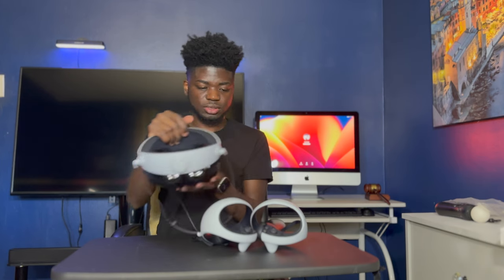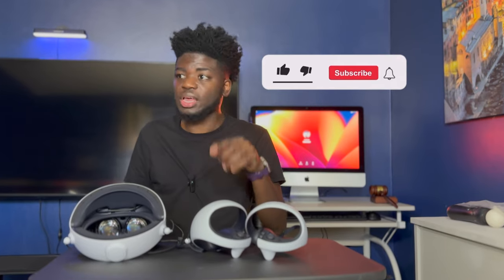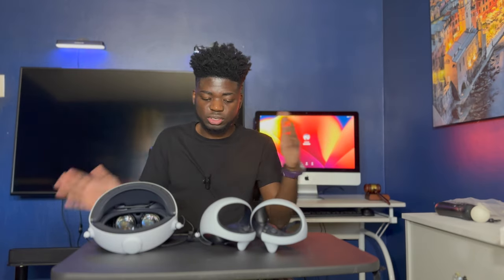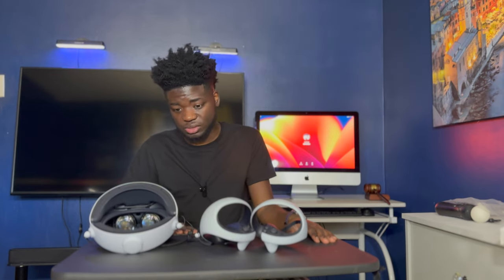That's going to conclude this video, y'all. If you liked this and want to see me do some playthroughs, make sure you like this video and comment 'play through.' Hit the subscribe button and I'll set it up and do a gameplay video. If you are on PlayStation VR 1, I think you should upgrade to the PlayStation VR 2 — it's worth it. It may be expensive at around $600, but I think it's worth it. Like, comment, subscribe, and hit the notification bell so you won't miss it. Thank you all for viewing and y'all have a great day — peace out!